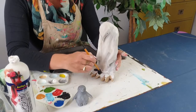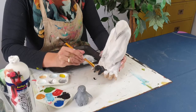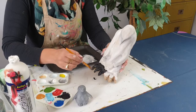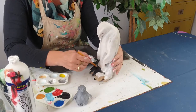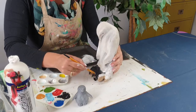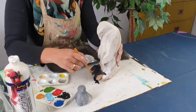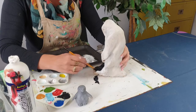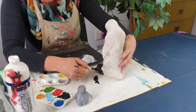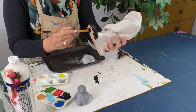Emperor penguin feet are really gross and not very pretty, so I'm going to just paint them black. You can put a bit of a sponge effect on if you want that true look that they've got. Their feet are so massive — just remember they're there for insulation, to keep the baby warm and protect the egg on that crazy arctic ice.